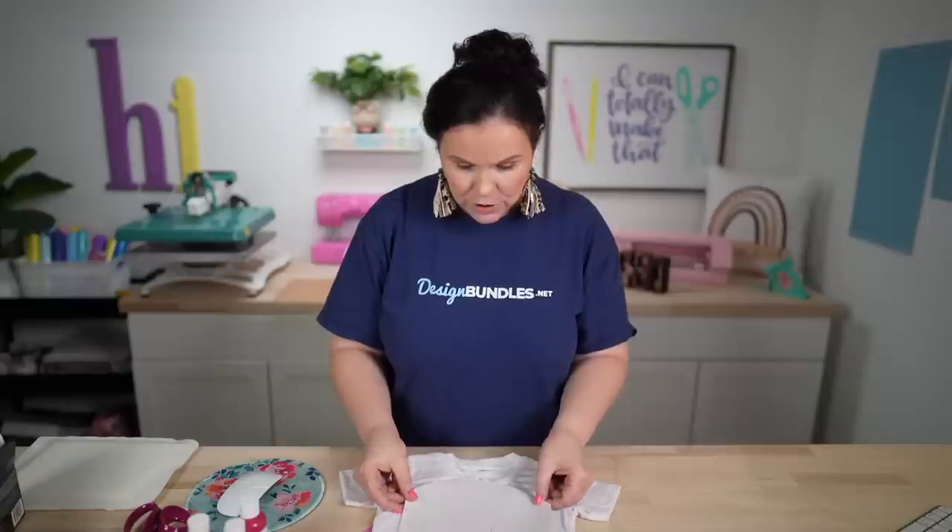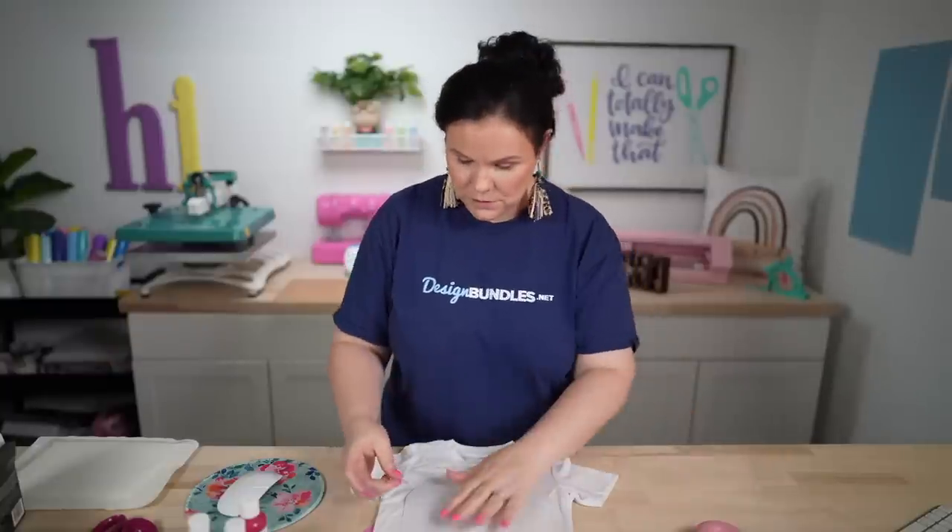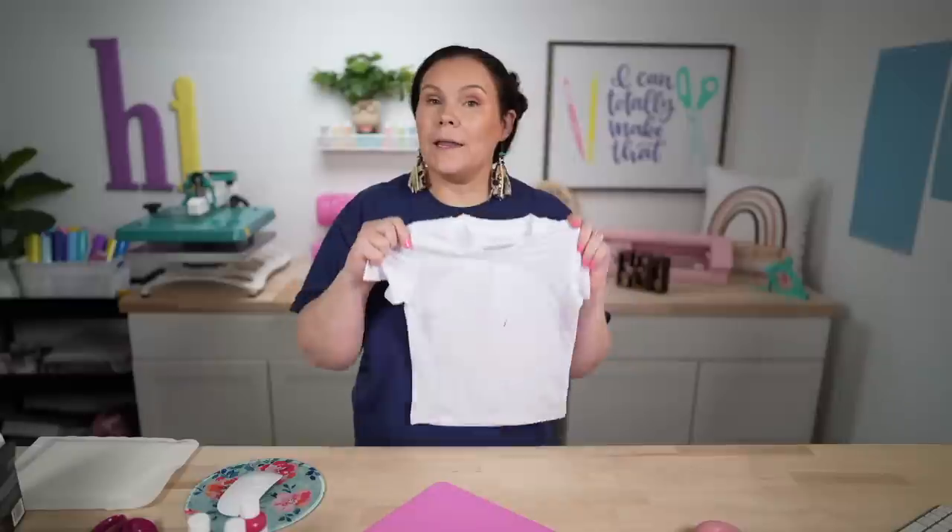I'm going to go ahead and take my design and trim it down a little bit — going all the way around the design, almost creating a circle. That way whenever I place it on my t-shirt it doesn't get weird and wonky. I'm going to place this down on the t-shirt, bring it up a little higher. With a youth t-shirt, you only want to be down around one to two fingers from the neckline. Fold the paper in half to get that center fold line, line it up with the neck tag, and tape it down with heat tape.